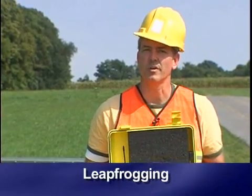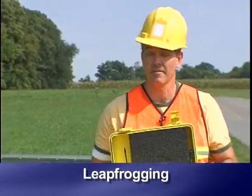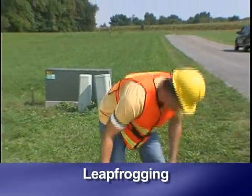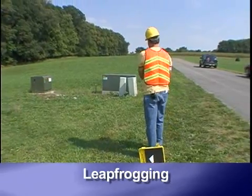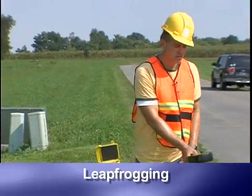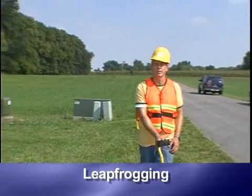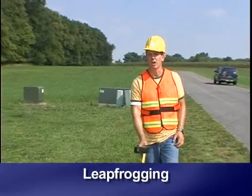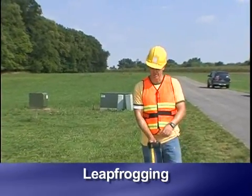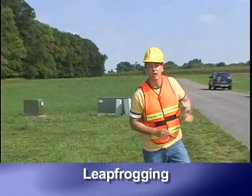Set the transmitter down at this point and return to the original location, making sure you're on the correct trace path. Leapfrogging the transmitter is also a good way to trace cables over a longer distance when the sound is getting weaker or you're losing volume — like now. Here's leapfrogging.